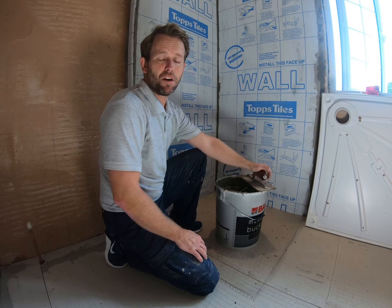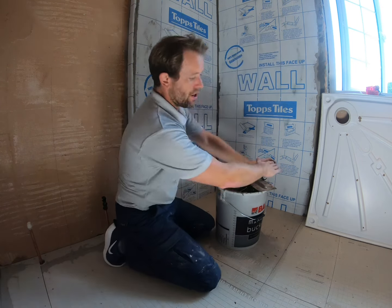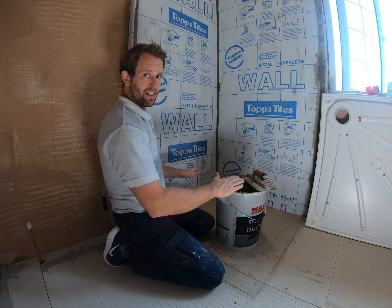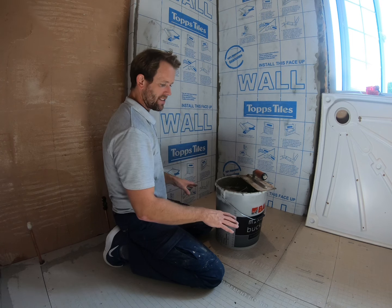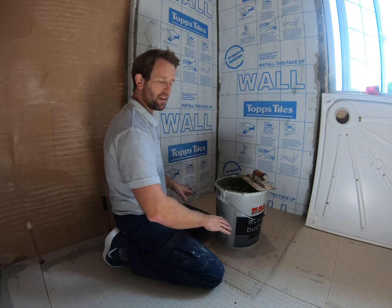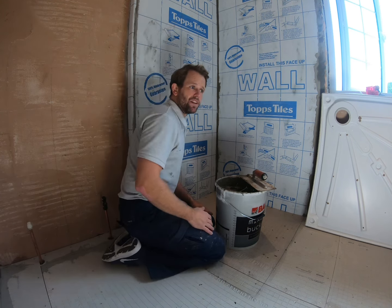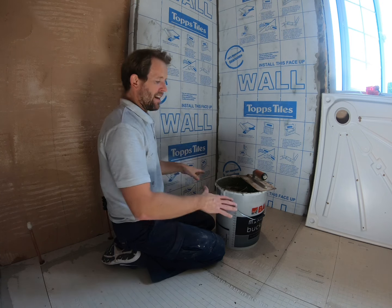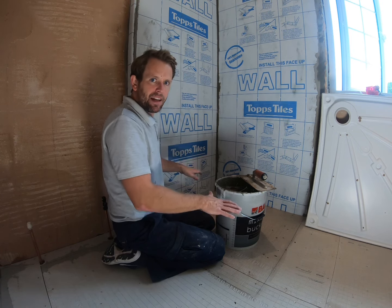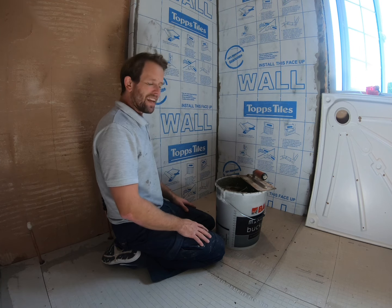We've got our big bucket of sand and cement mixed to a five-to-one ratio as stipulated in the tray instructions. I know this floor tips higher at the back than the front, so I need a deeper section at the back. I like to slightly overbuild what I need so I can bed the tray down and have some play to get it level.